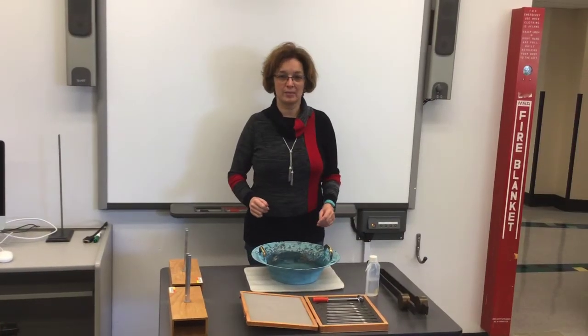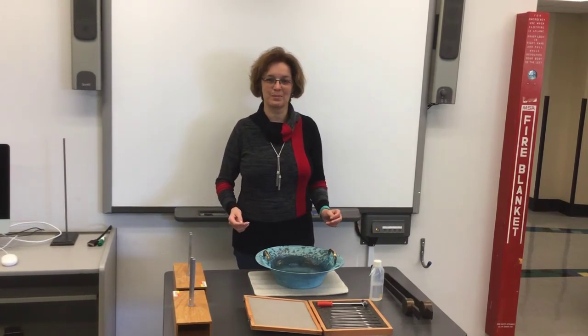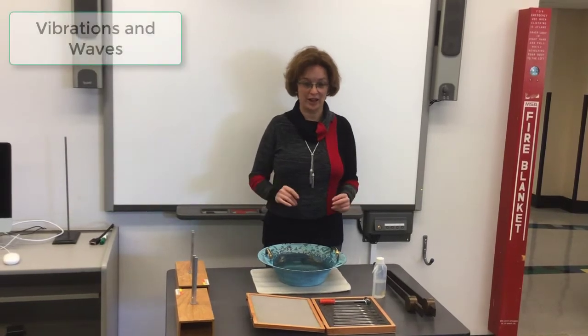Hello, my name is Dr. Marina Milner-Balodin and I'm an associate professor in science education at the Department of Curriculum and Pedagogy. Today we're going to talk about vibrations and waves.